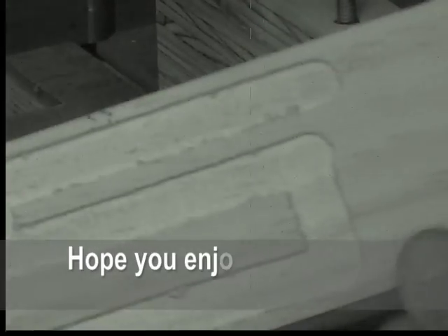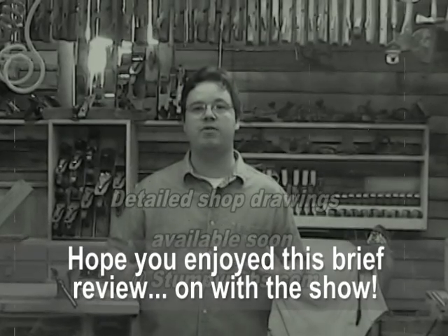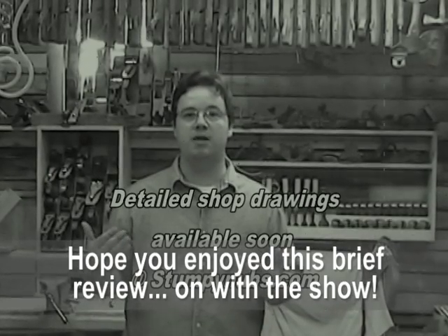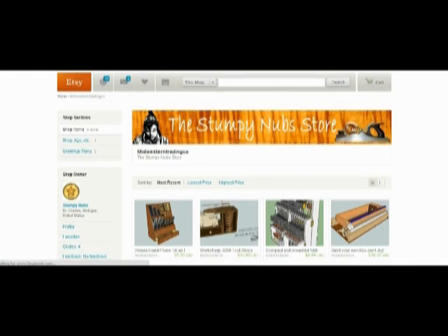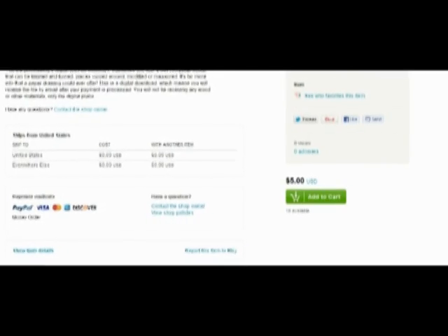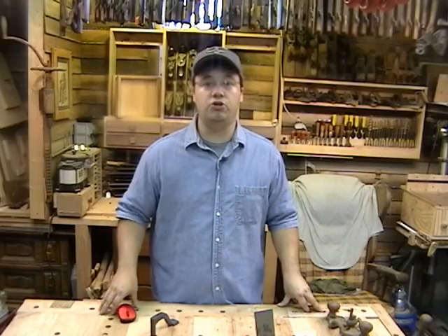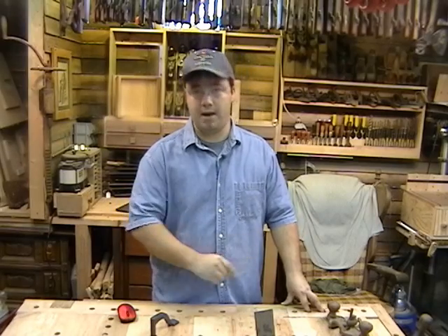Even with soft pine there's very little tear out. This new design works best with a big floor-standing drill press, but if you've got a benchtop model you can make some simple modifications so it will fit yours. Just go to StumpyNubs.com and click on the tab that says Stumpy Store — there you'll find plans for a lot of the projects we do right here on the show. The prices are pretty cheap. With the right jigs and a little creativity, you can turn your drill press into one bad drilling pressing mamma jamma.